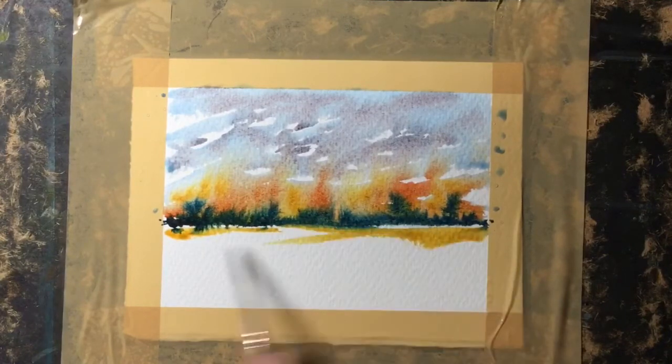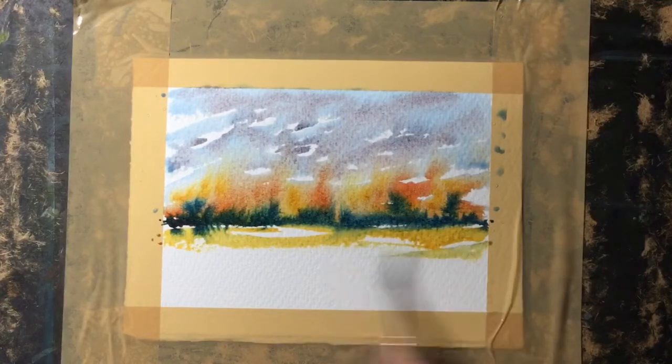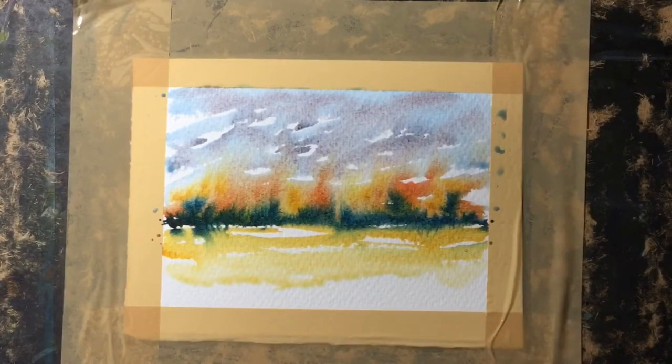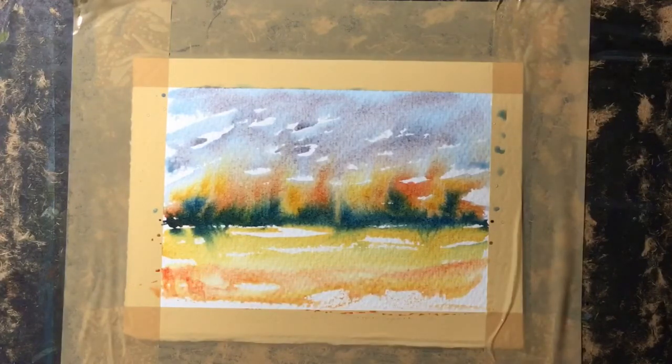Now with a touch of gold I'm making sure I touch some of those trees on the underside and allow them to run into this color, but I'm just flicking across the paper to leave some nice light areas just to add a little bit of sparkle. I've then added just a touch of red to that gold to warm up the foreground even more.